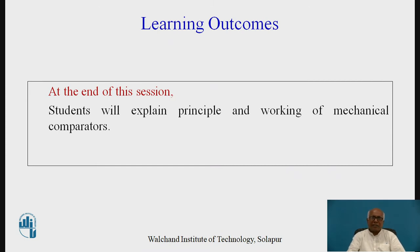At the end of this session, it is expected that students will be able to explain the principle and working of mechanical comparators.